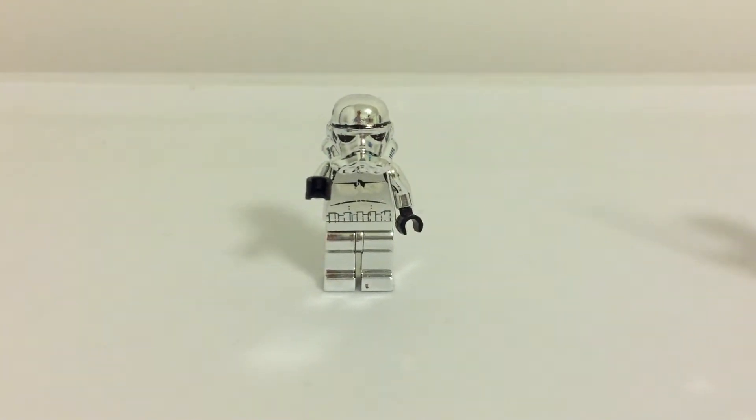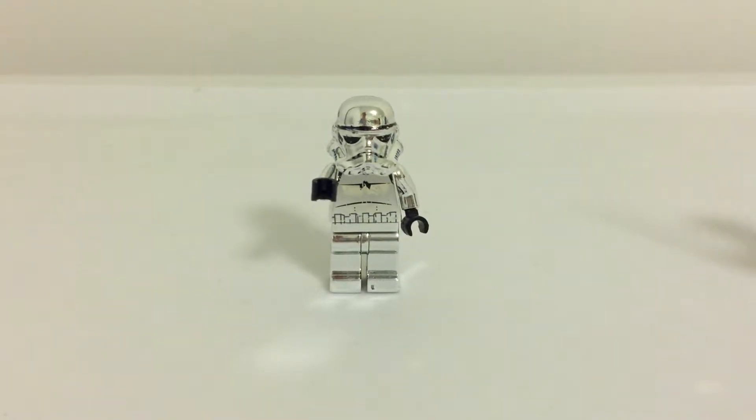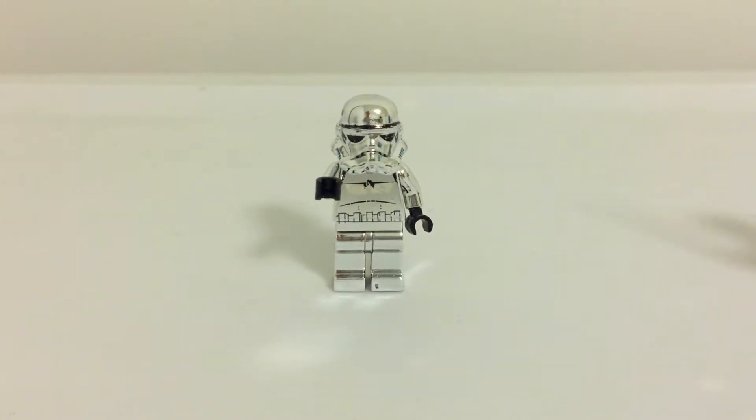Hey guys, just a quick heads up — if you didn't watch my last video on how to make a custom LEGO Season Four of Rebels Kanan Jarrus, you should probably watch that before you watch this video.